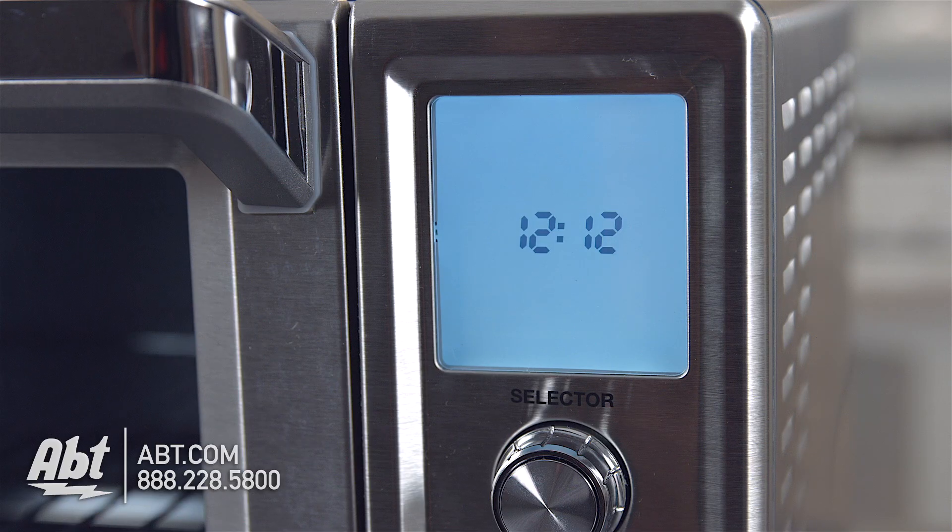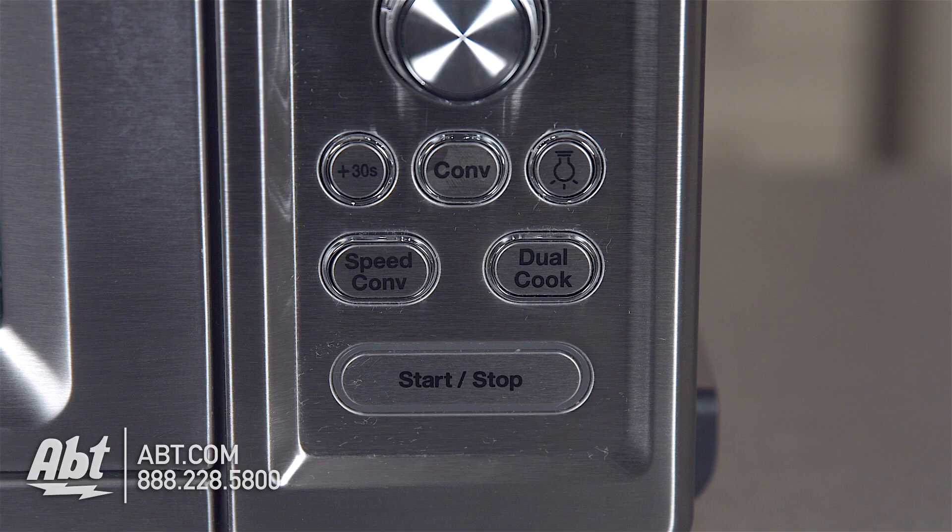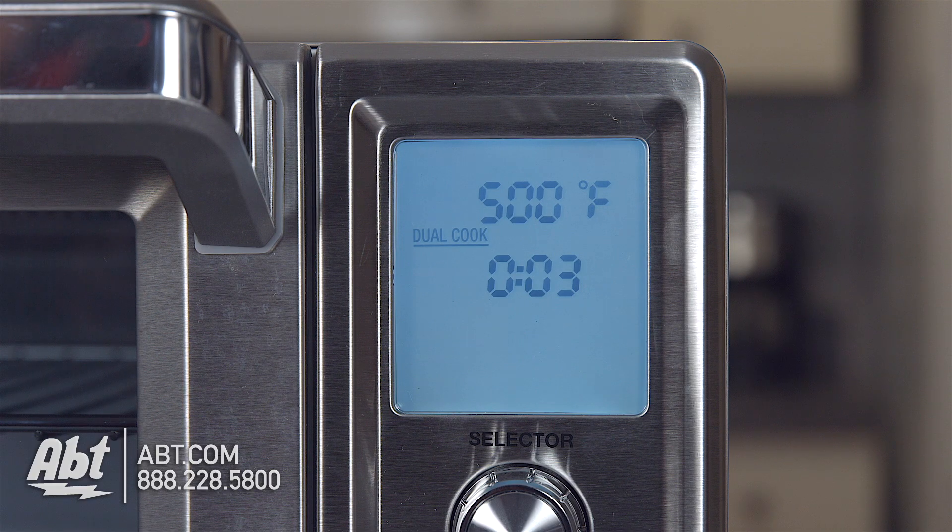When the oven is not in use, the clock is displayed. Below the selector is a 30-second button, a convection button, an interior light, speed convection which allows you to convection cook without preheating, and dual cook — a feature that lets you combine two different cooking functions or two different temperatures within one cooking function.